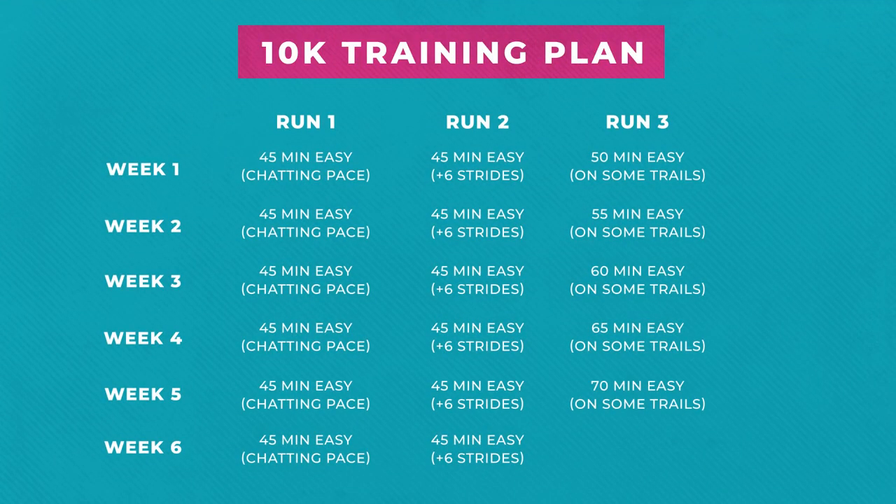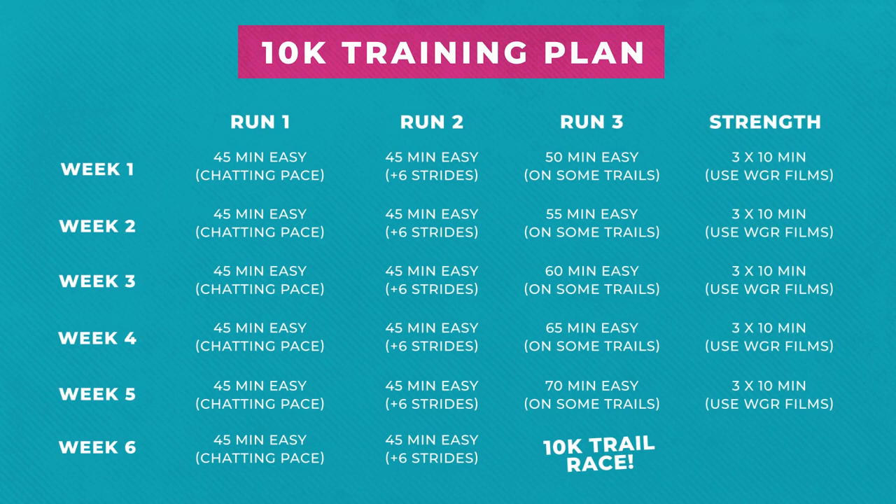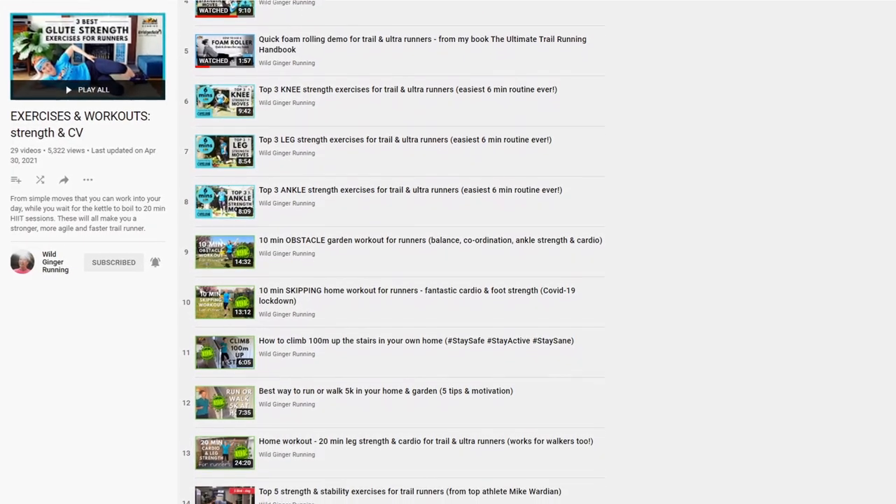To get stronger, faster, and recover quicker, I also highly recommend doing a total of 30 minutes of strength and stretching work during the week — maybe when you're boiling the kettle, standing in a queue, or even watching TV. See my exercises playlist here for some really easy wins and some great sessions from 3 to 30 minutes long.